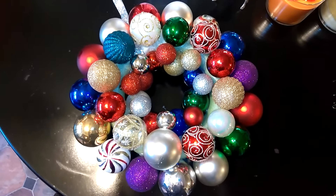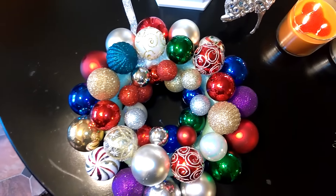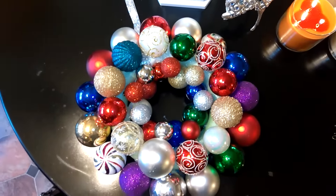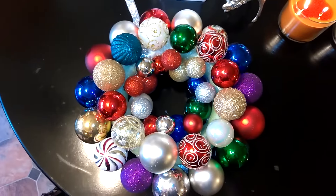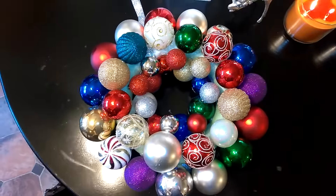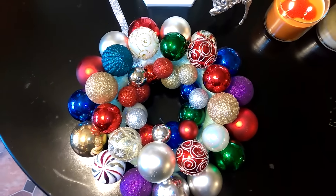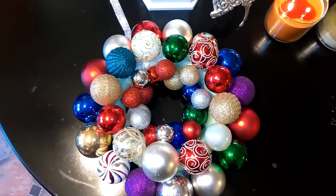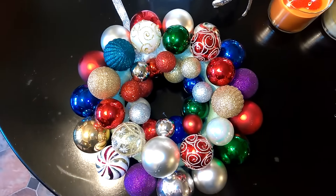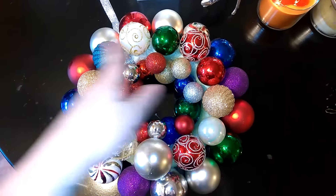I still need to fill in all these blank spots with the smaller ornaments. As I was going through and playing around with them — setting them in before I'd glue them down to see what it would look like — I noticed it's not turning out super even. I wanted to get your guys's opinion: should I continue to fill it in with the smaller Christmas ornament bulbs, or is there something else I should add to fill in those blank spots? I was also contemplating adding a Christmas bow right here, but I'm not sure. I'll put one there and see what it looks like — if I like it I'll hot glue it, if not I'll leave it.